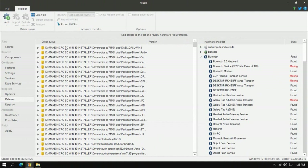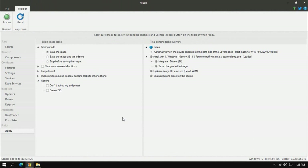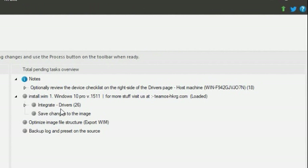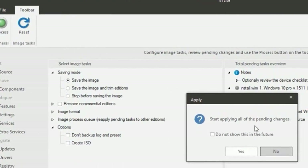These drivers will be added automatically to the ISO files by applying this option. Click Apply. It will integrate 26 drivers that will be installed on the new ISO files. Then we go to Process, click here, and click Yes.